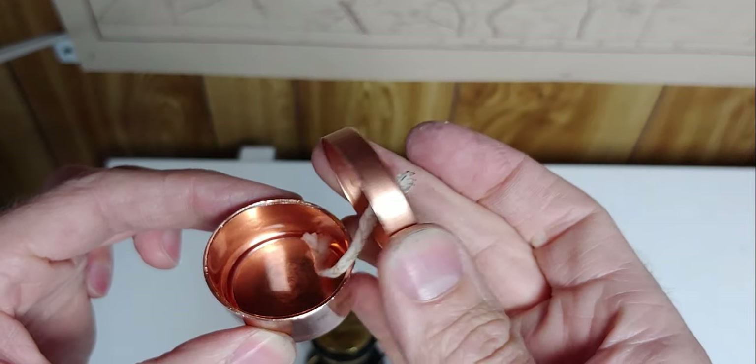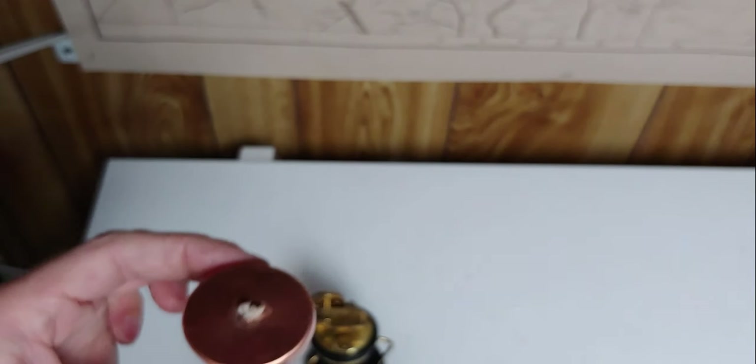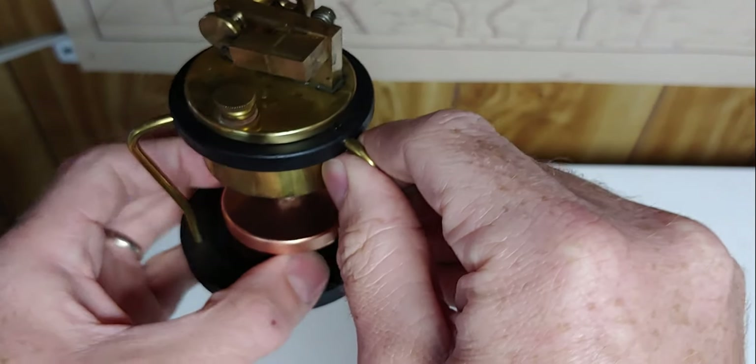Put the alcohol in there, put the wick — it's just a large candle wick — through a little hole. Fits in here really nice.